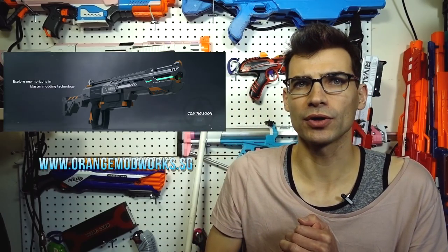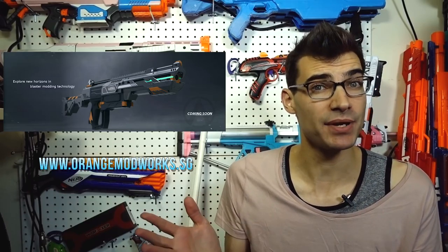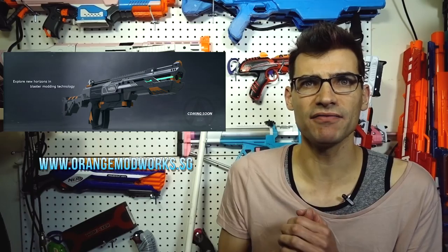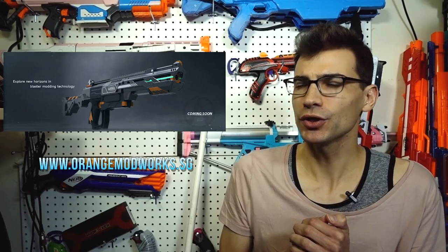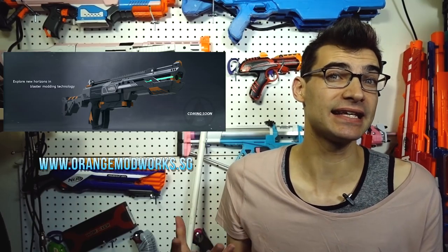I mentioned sci-fi blasters at the beginning of the episode. Blades on Discord or Reddit was searching through the Orange Modworks Singapore website and noticed on the scrolling banner a blaster or kit that hadn't been recognized or announced — at least not that I'm aware of. The image looks like it could be a Recon Mark 2 kit with a really sci-fi, interesting aesthetic that I personally like.